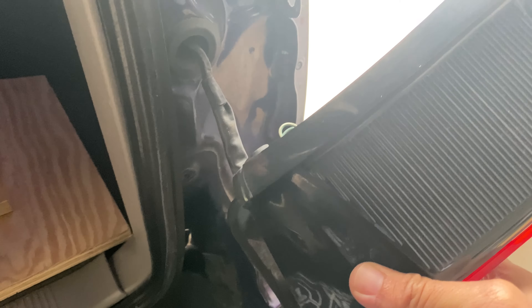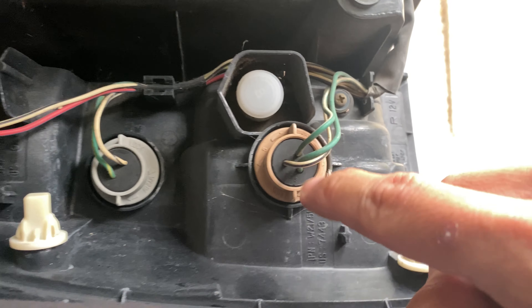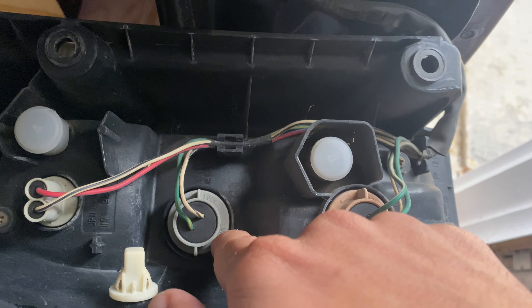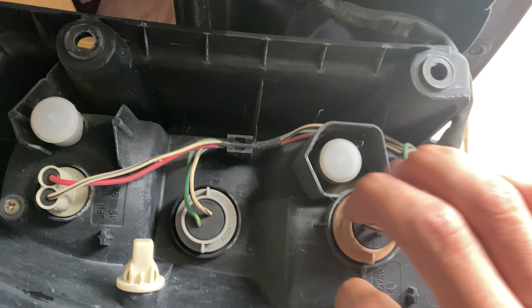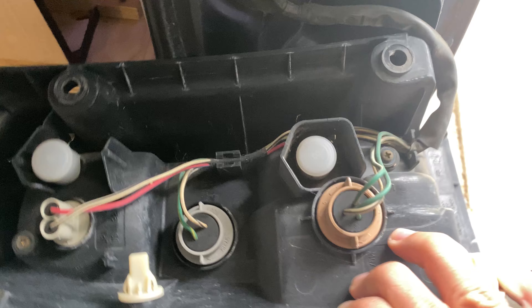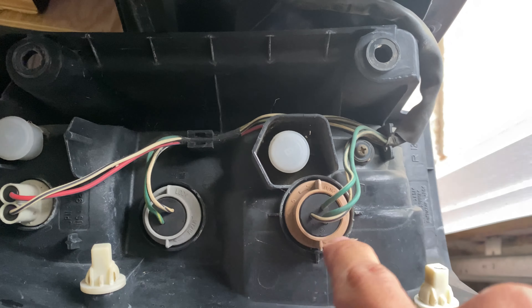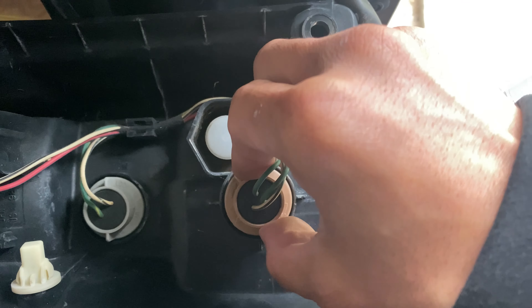Simple. Do the same with the other side. This is your brake light, reverse light, and turn signal. Reverse light, turn signal, and brake light. Then unlock it — just turn it like that.